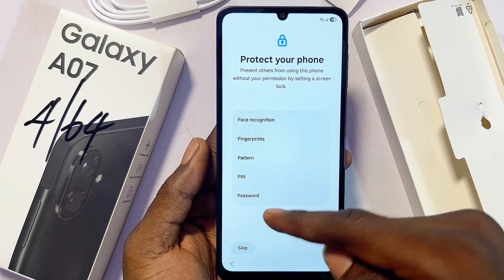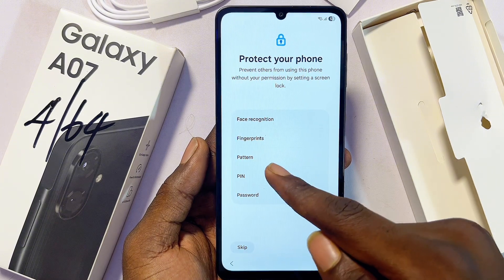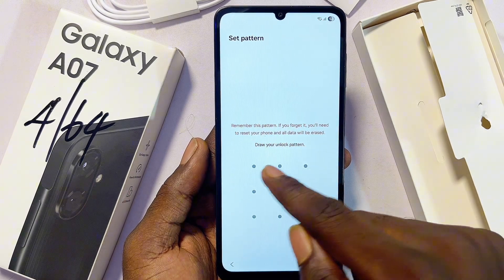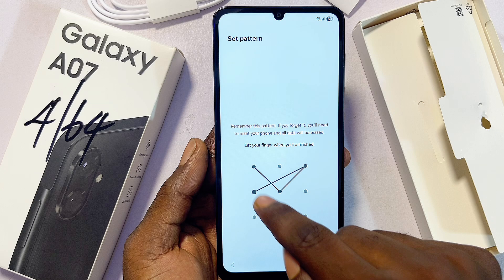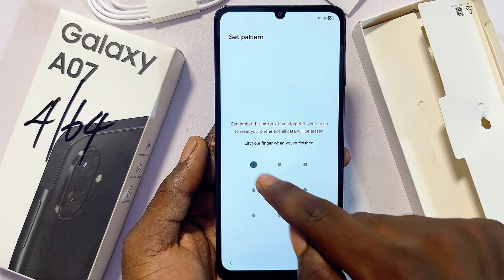Now you can set a protection for your Samsung Galaxy A07. You can use a password or a PIN — in my case I'll go ahead and use a pattern. Click on 'Pattern,' set the pattern you want, click Continue, then set your pattern again.